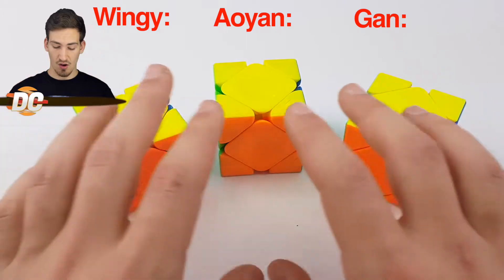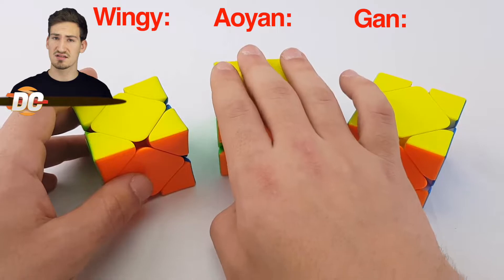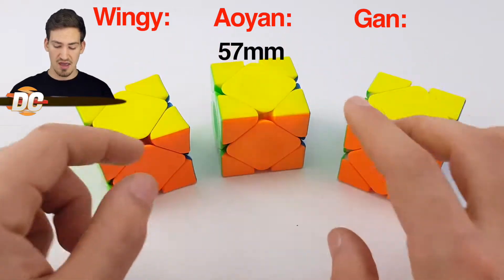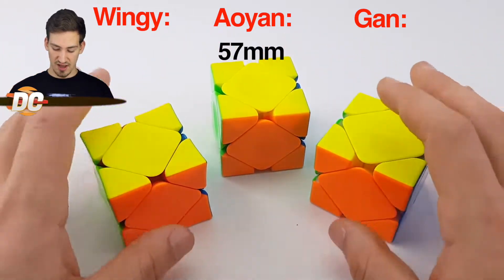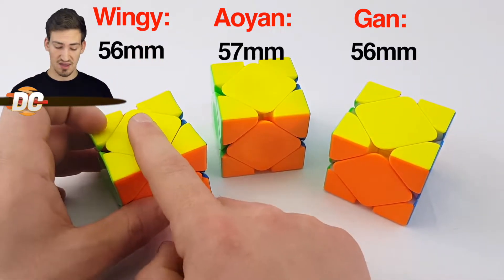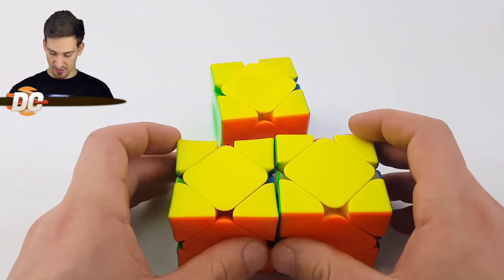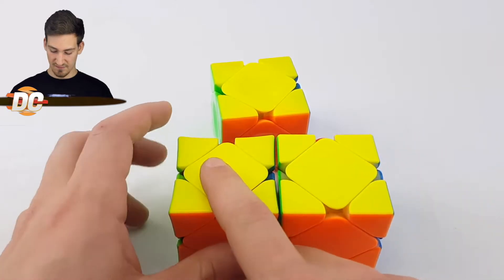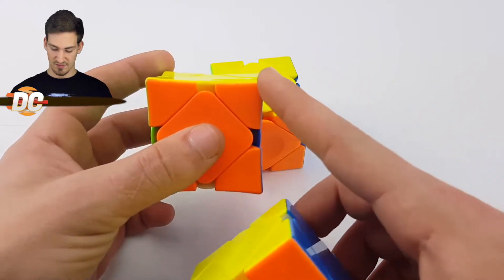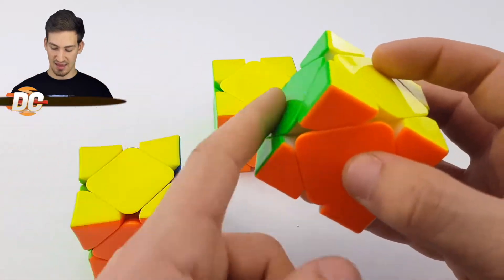For size, all three cubes are very similar, however the Allian cube is 1mm bigger than the other two, coming in at 57mm. These two cubes are about 56mm, but with the concave design of the Wingy, it definitely seems smaller. The concaveness of the Wingy kind of sheds some of the size off, so it seems more like 56mm, though it has indents that the GAN cube doesn't have.